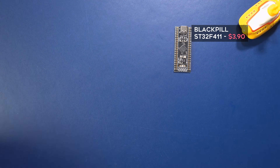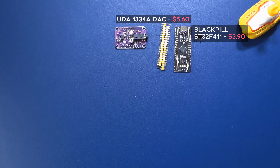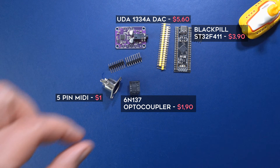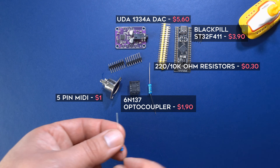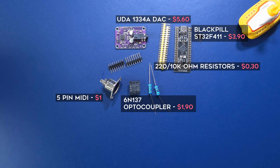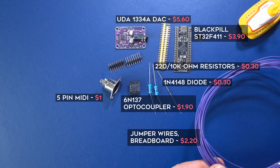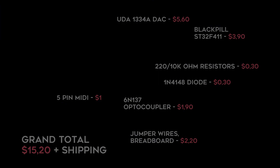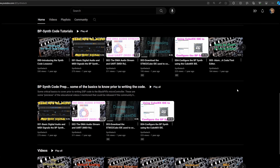For today's project you'll need a Black Pill STM32 F411 board, a UDA1334A DAC module, a 5-pin MIDI socket, one 6N137 optocoupler, a 220 and 10k ohm resistor, a 1N4148 switching diode, jumper wires, and a breadboard. All the links are in this video's description.